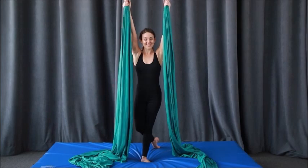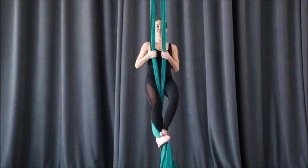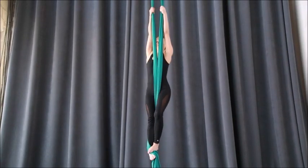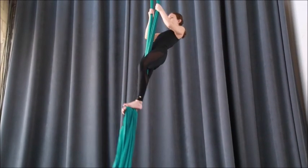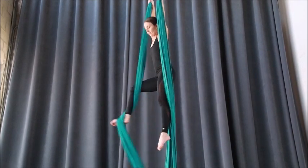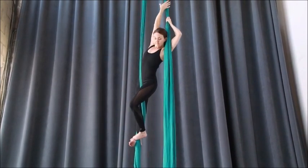Welcome to your lesson in single ankle hang to ponche. This begins from split fabrics and it's a really beautiful shape once you're in it. It can feel quite uncomfortable just because of the single ankle hang, but it's worth it. We'll begin from a regular step on the right side, reaching behind you.